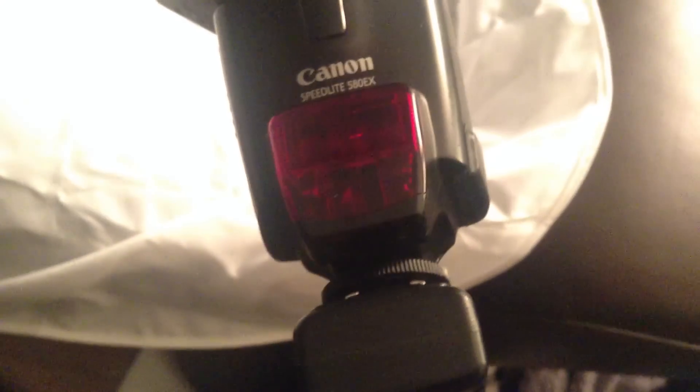Over here — and this is somewhat overkill, but I'm just trying to show you what I'm doing here — I have a Canon 580 EX. Less power than the main flash. I'm just showing you the line of sight functionality for the Canon here. They need to see each other.